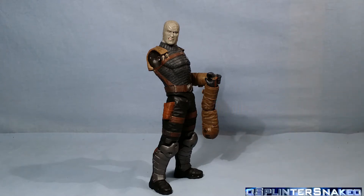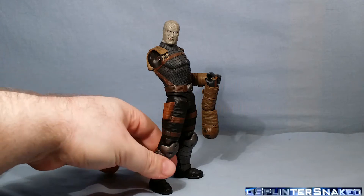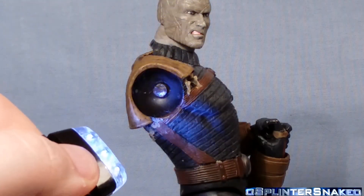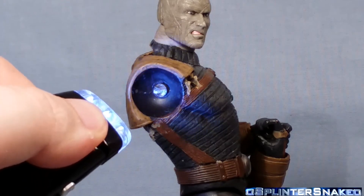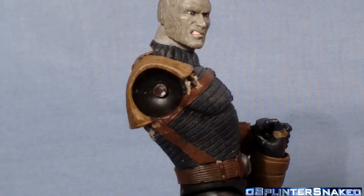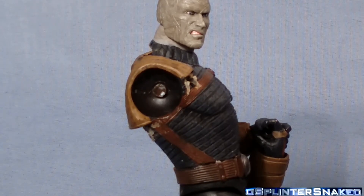That figure is god-awful. But a problem pretty much every figure has in common that is made by DC Direct or Collectibles is this. I'm going to show you this — some of you will know this quite well. This plastic is a translucent plastic which DC Direct or Collectibles use in virtually all of their joints.